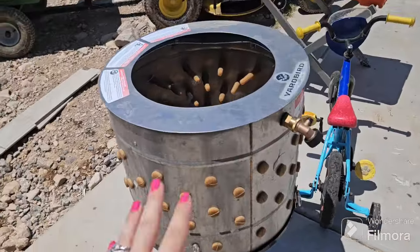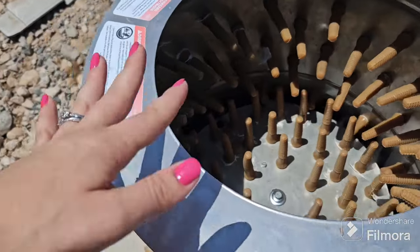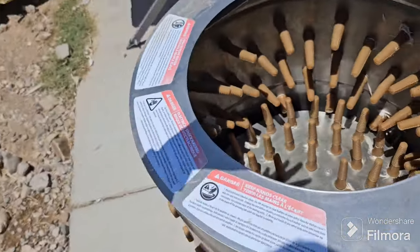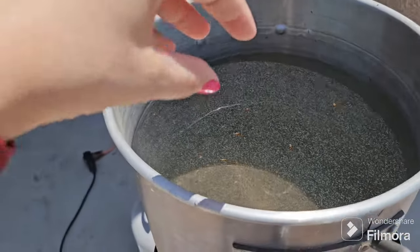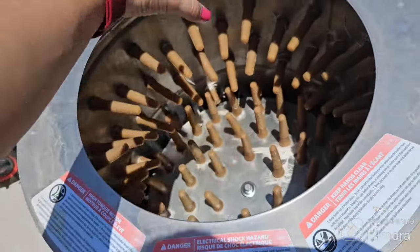Our chickens are a little bit different because we have this plucker for them. Basically water goes into it — we dunk them first into a boiling pot of water and then in here, and this plucks them. However, our turkeys are just too big for that, so I will get this ready and show you guys our process.